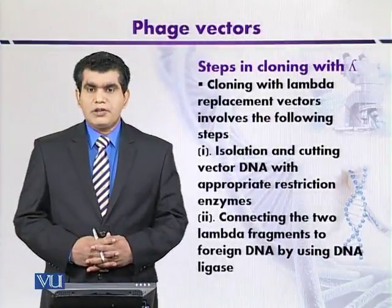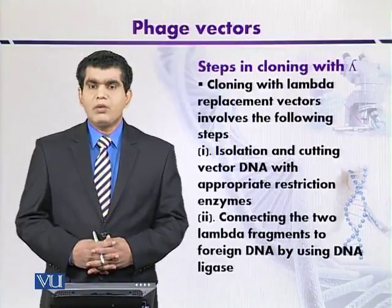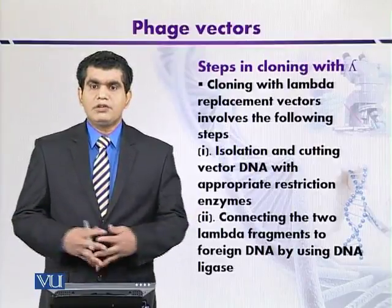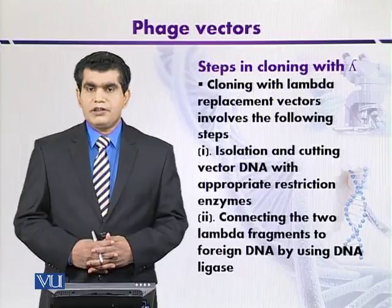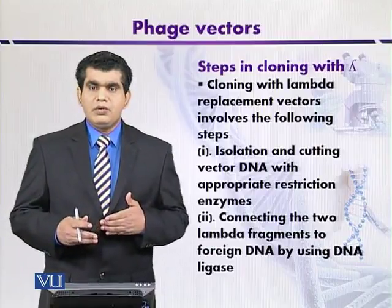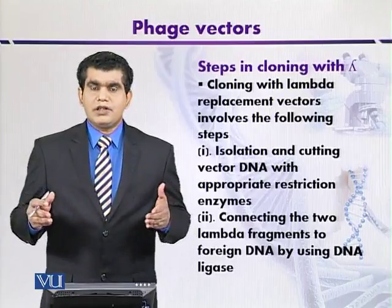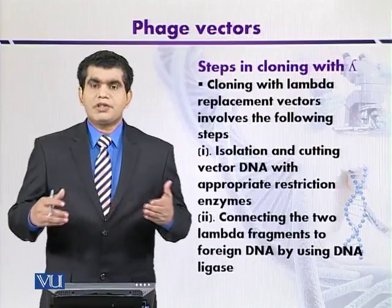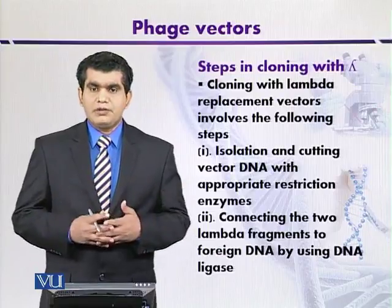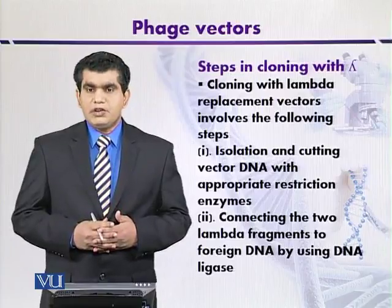Steps in cloning with lambda. Different steps can be used for cloning with lambda. One of the first steps is that the DNA — the lambda genome — is isolated and cut with a suitable restriction enzyme.